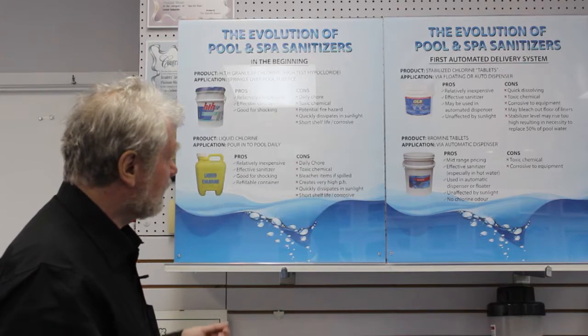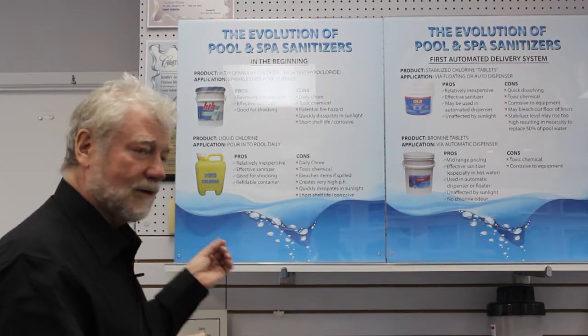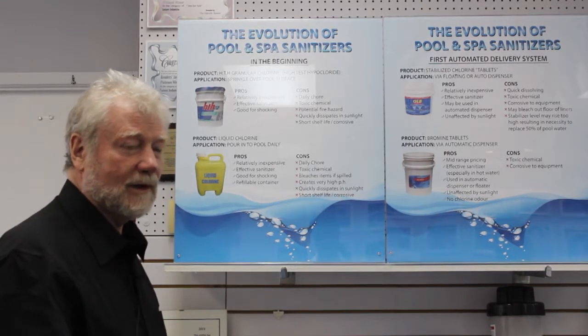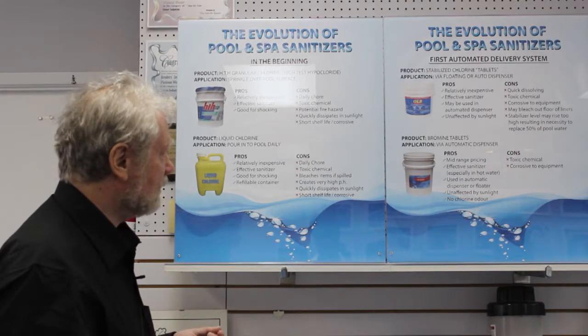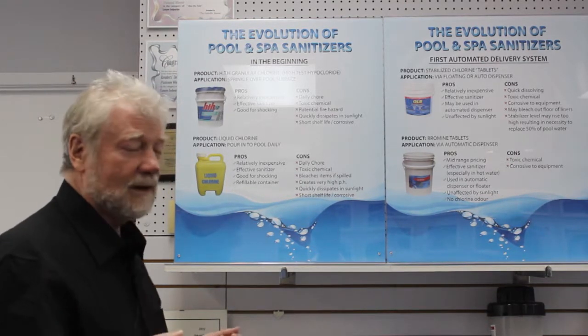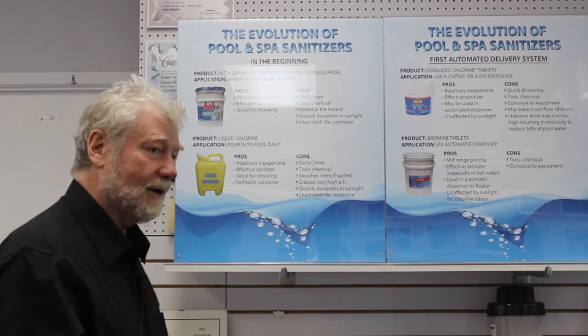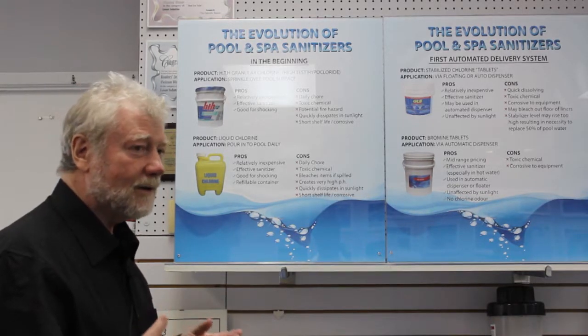The downsides of HTH are that it's a toxic chemical, it was a daily chore, and it quickly dissipates in sunlight — so you put it in first thing in the morning and by noon it's probably all gone. It also had a very short shelf life, and it was kind of dangerous: if you left it out with the lid off and it rained, it could catch fire.